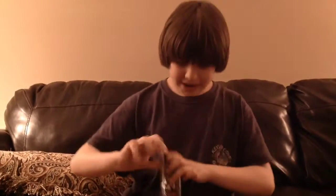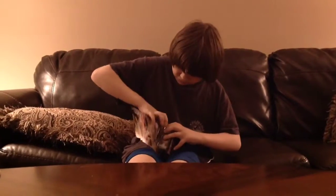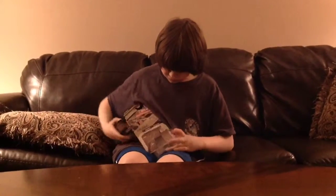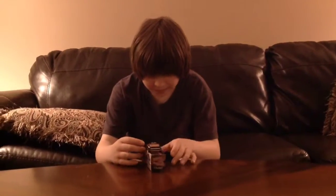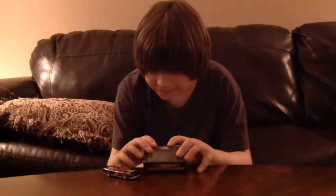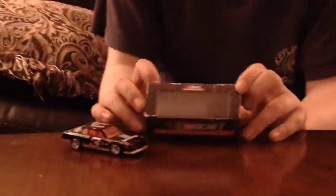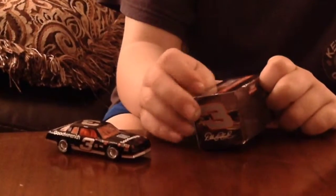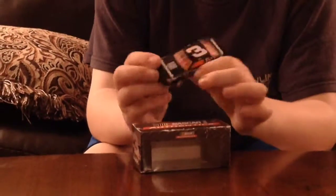Now let's get this out of its box. What I noticed about this box is that they've got these white edges around it. It looks like it's had wear and tear, which I really like. It kind of makes it more fitting because this is really a throwback car since it's from 1990.